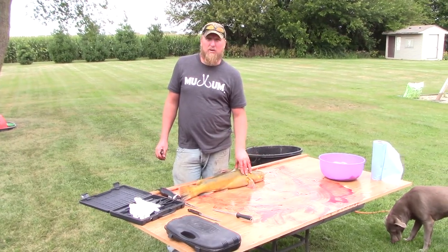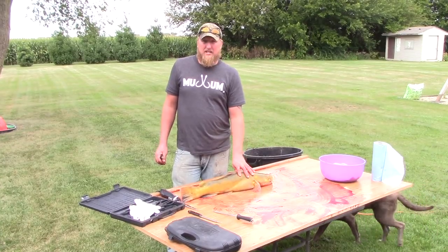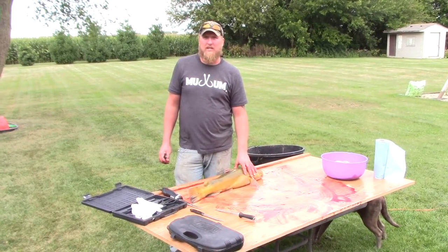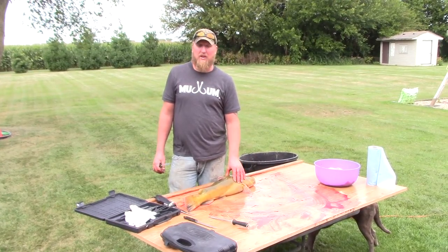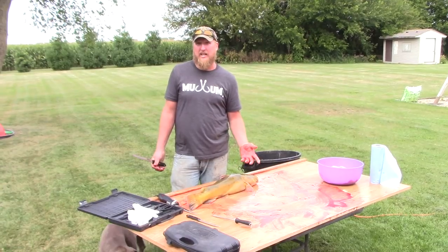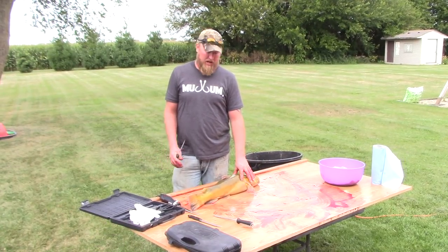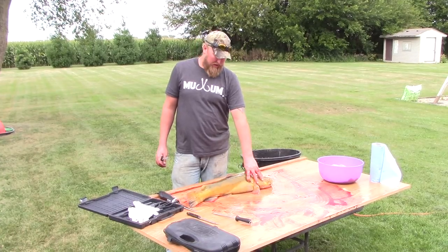Hey everyone, today we're going to do a how-to on cleaning a flathead. A lot of guys I see have videos and they skin them and do stuff like that. I personally think all that red meat between the skin and the meat makes skinning kind of a waste of time. So I'm going to show you guys how I do it — everybody does it different, but this is the way I do it.